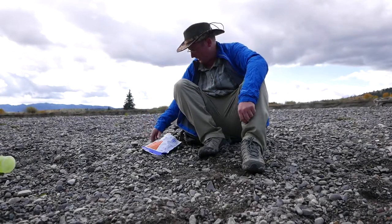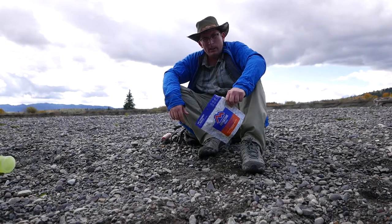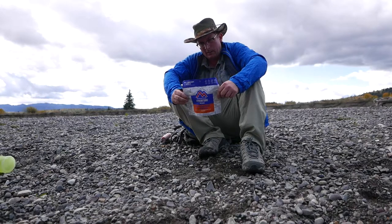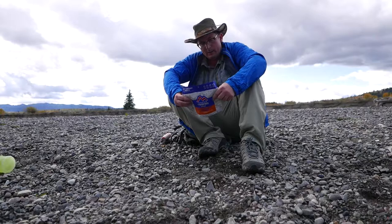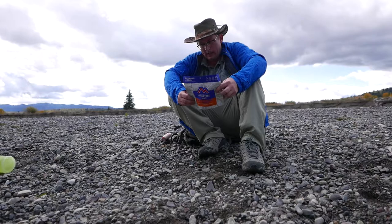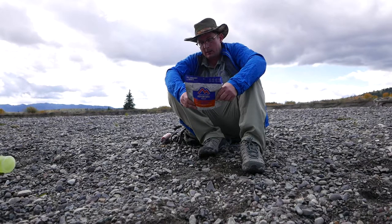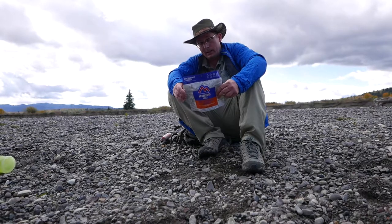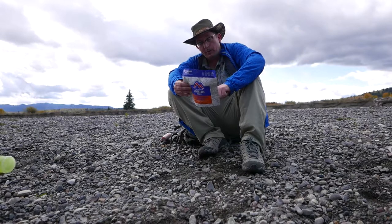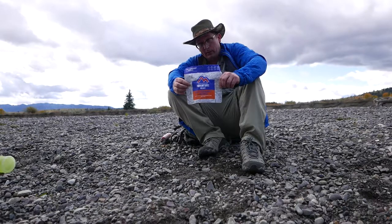Today I'm out doing some quick hiking and it's time for lunch. I stopped by a creek here in the Grand Tetons and I'm going to make this Mountain House beef stroganoff with noodles. It's 560 calories to eat the whole thing, and basically you have to boil one and two-thirds cup of water, dump it in here, stir it, close the zipper, and wait five minutes, stir and seal again. So we're going to get that process started here.